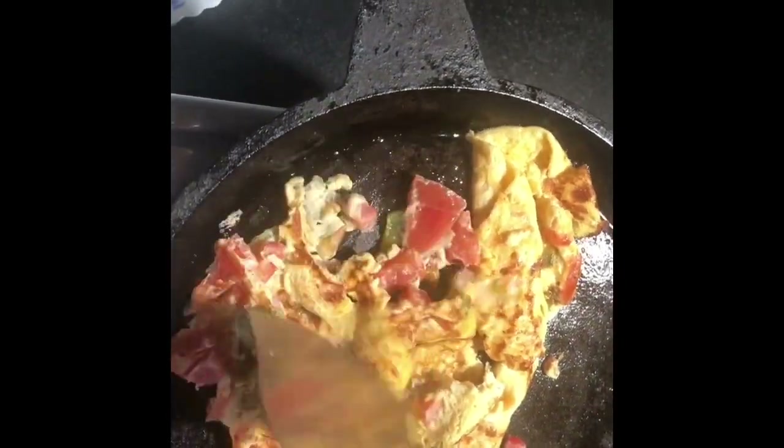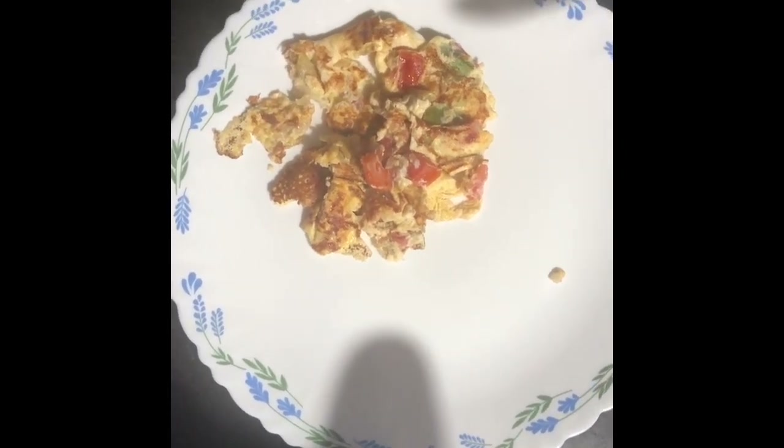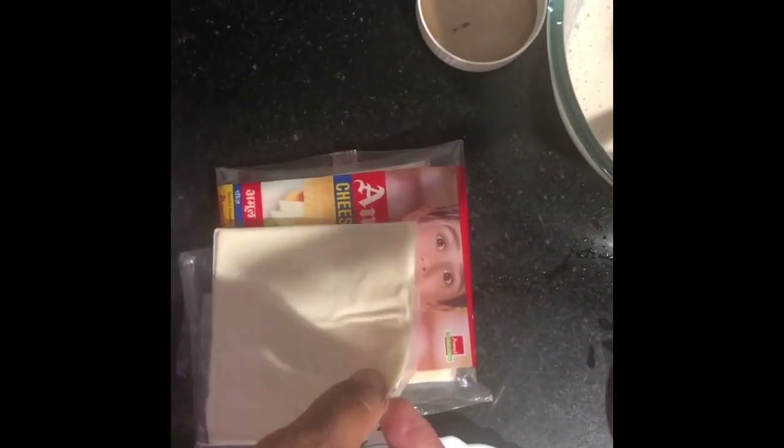Today I'm going to have just the dosa and the egg. I've transferred the egg to the plate and I'm using Amul cheese slices for topping. You can also get cubes and grate it over the egg. Add the cheese while it is still hot so it melts onto the egg. I have wiped the tawa clean — this is a cast iron tawa — and oiled it for pouring the dosa batter.